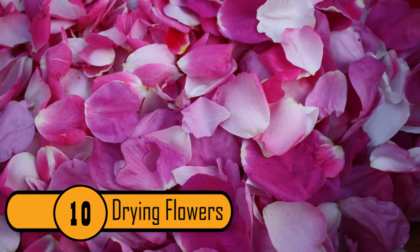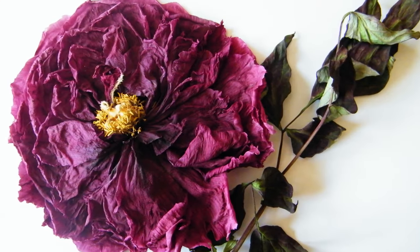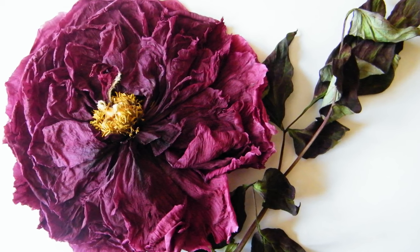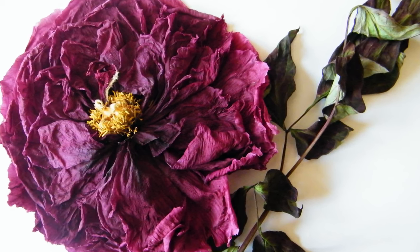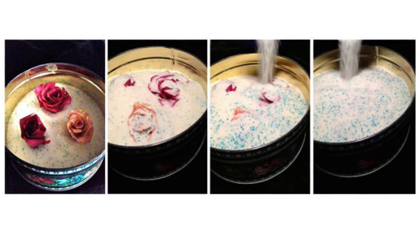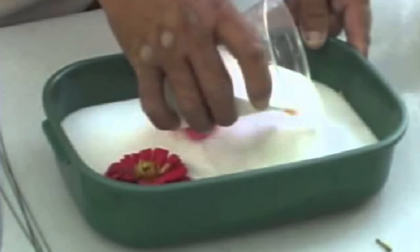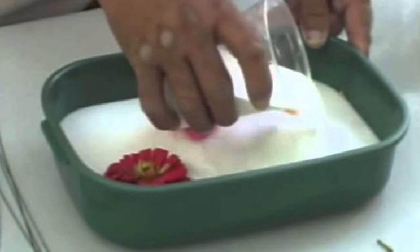10. Drying Flowers. Dry flowers are great for crafts or to save as a memento. If you want to dry out your flowers, it can take a long time to dry them out completely. If you don't have the time or the patience to wait, you can speed up the process by putting the flowers in a paper bag with a few silica gel packets. Your flowers will dry out in half the time.